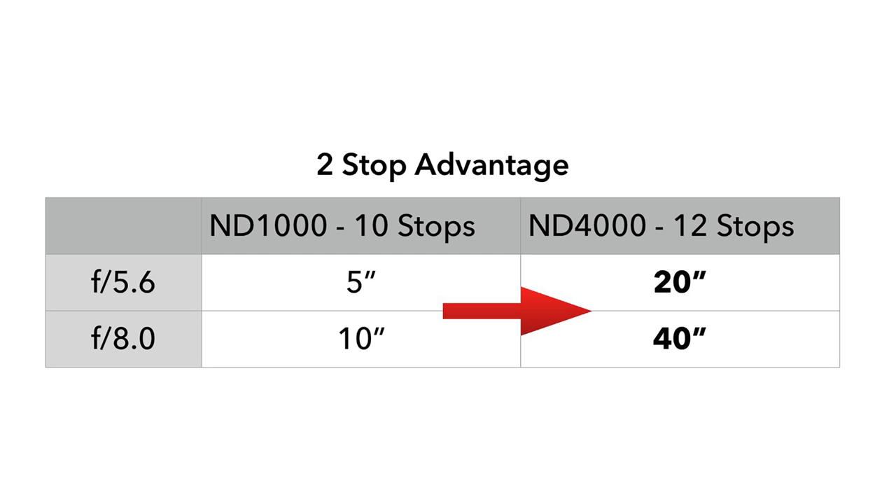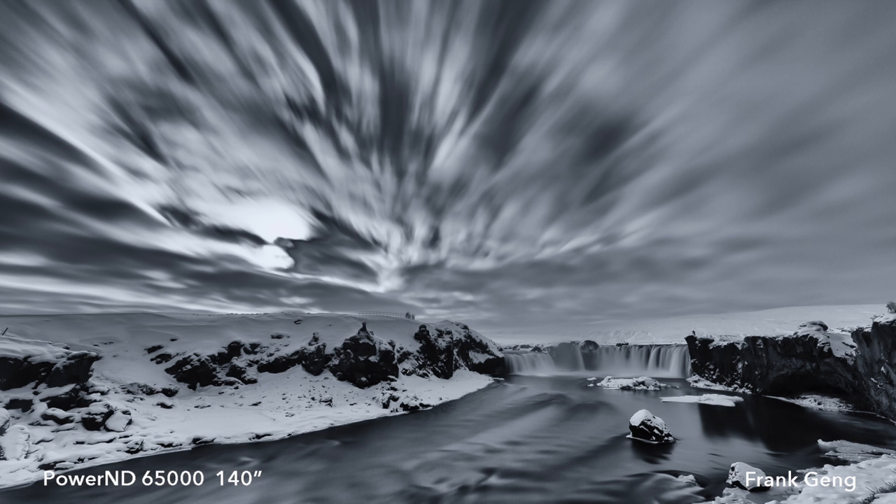The ND4000 and ND65000 have distinct advantages in having more stops than the typical 10 or 15-stop ND. They allow users to avoid diffraction softening by avoiding very small aperture settings. Alternatively, the additional stops allow for longer exposure durations — the Power ND4000 offers two more stops than the typical ND1000, and the Power ND65000 offers one more stop than the typical ND32000.